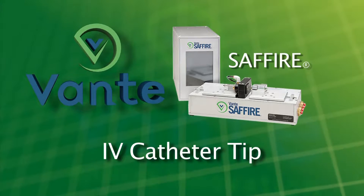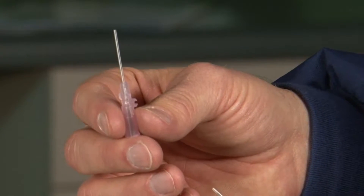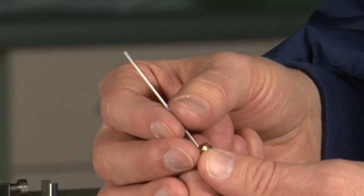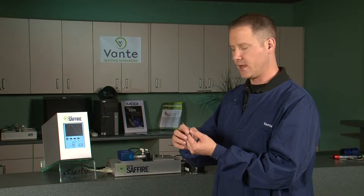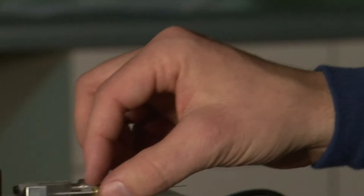The application we're demonstrating is our ability to create a tip on the end of an IV catheter, flash-free. I have a preloaded FEP shaft here with barium sulfate stripes. We're going to be inserting this into the mold, putting a nice taper on the end of the catheter, and trimming the excess plastic or flash off the end of the catheter in one step.